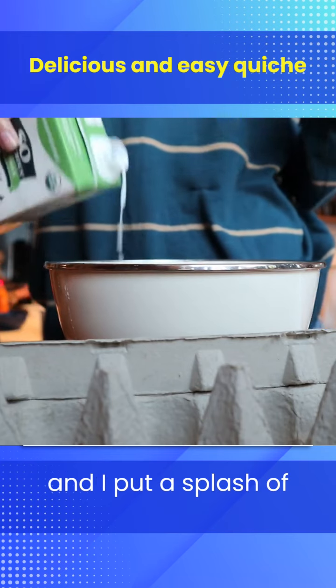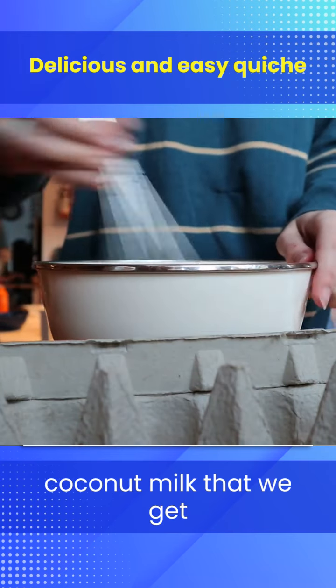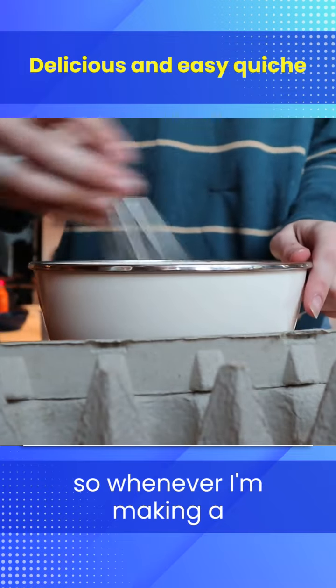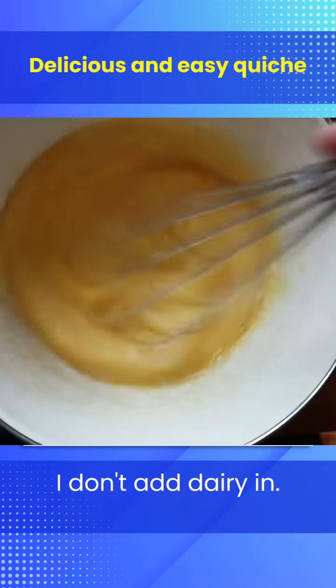So probably about eight eggs, and I put a splash of coconut milk that we get from Costco. My husband is actually allergic to dairy, so whenever I'm making a meal for all of us I don't add dairy in.